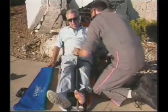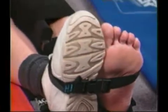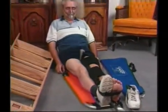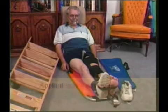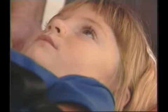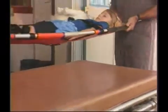All Sager splints feature straight in-line traction. Sager splints can be applied in any position so that other health problems may be accommodated. For example, a patient with severe pulmonary and/or heart problems may require treatment in the seated or semi-Fowler's position. The Sager system also enables the patient to be moved with the splint in place without affecting the traction or the splinting.